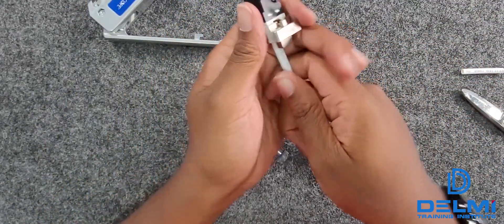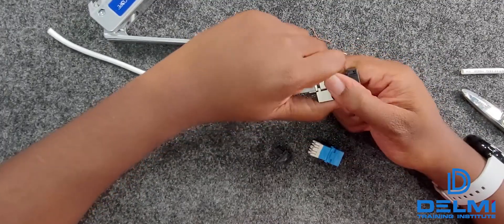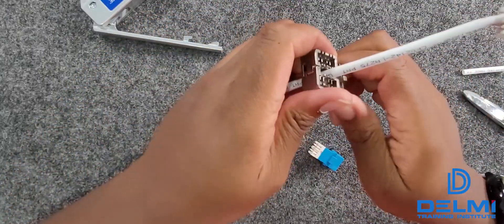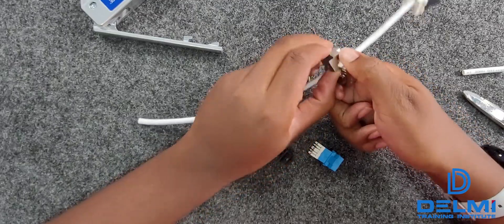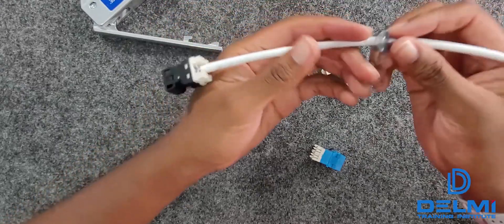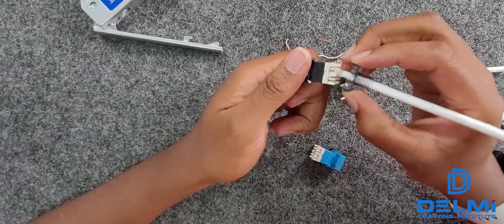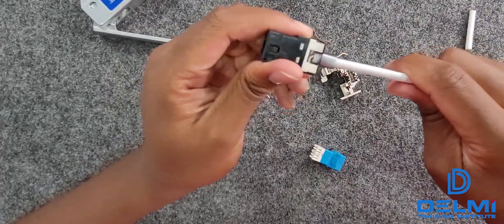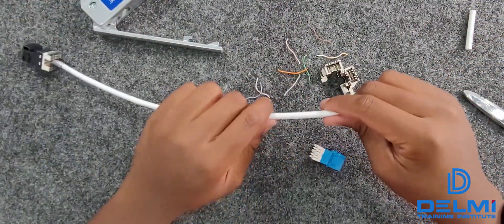You want to hold this apart to separate it. Once you get that off you can open it up, then close and cover it up like this. You'll hear a snap, and your cable has been terminated. Now we're going to do the second end the exact same way.